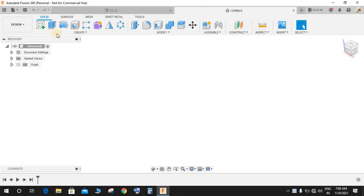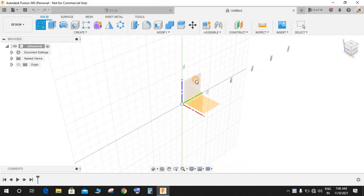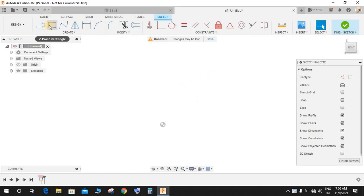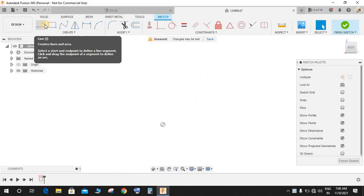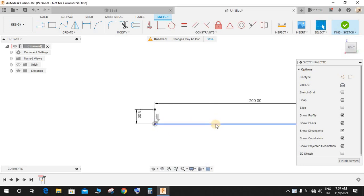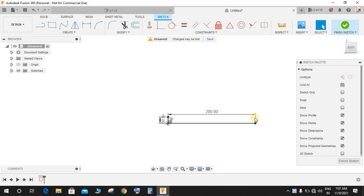Go to Create Sketch and on the very front plane start by making our profile. Align vertical and press Default Dimension — make it 15mm in length. Press L again and from here to here make a line of 200mm.